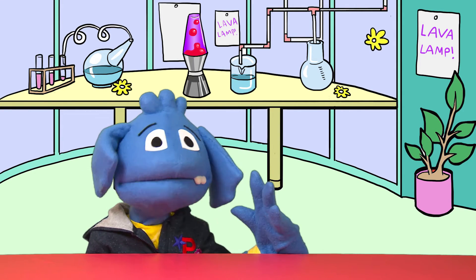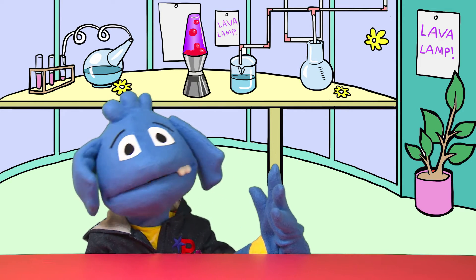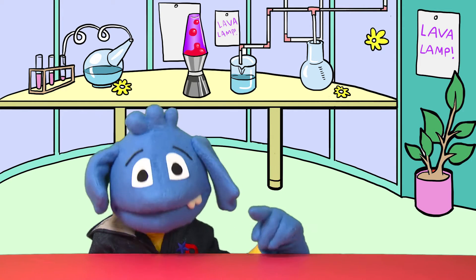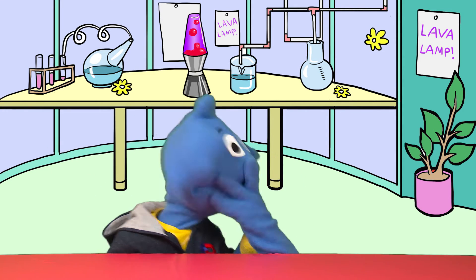It's just that I love lava lamps so much. I think you got that by now. I could be gazing at them for hours and hours, watching those colourful bubbles going up and down and up and down... lava lamps.